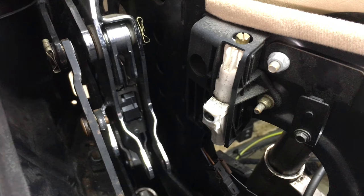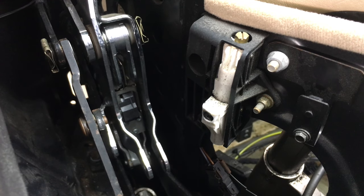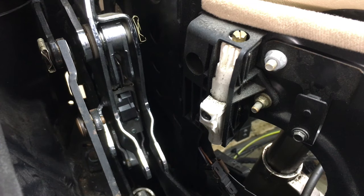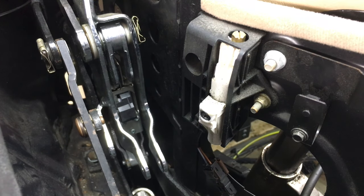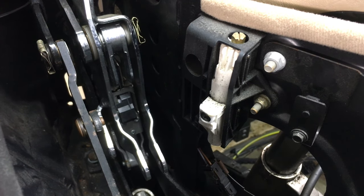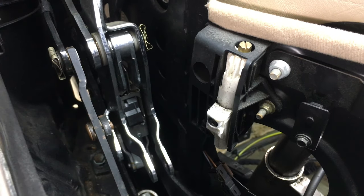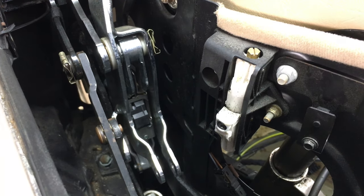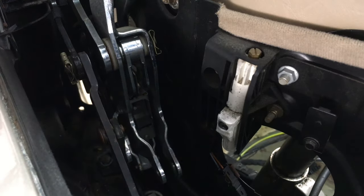If you had a magnet nearby that would probably catch it, but you'll just have to find it again. Top Hydraulics supplies spare clips with the bow extension cylinders anyway. Now while we have this shot in the video, let me show how you put the clip back on later when you're reinstalling the cylinder.